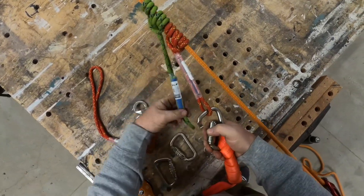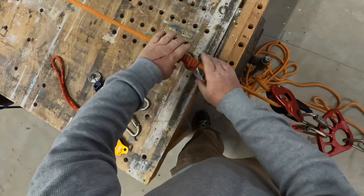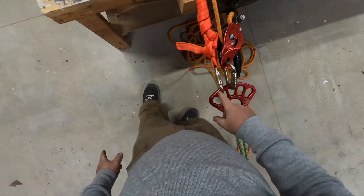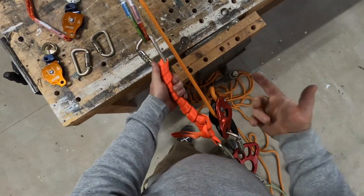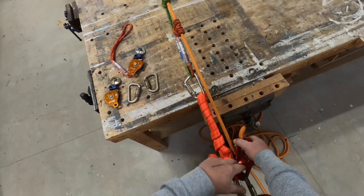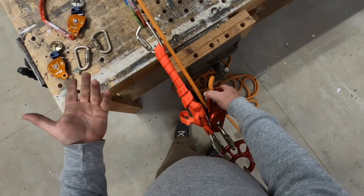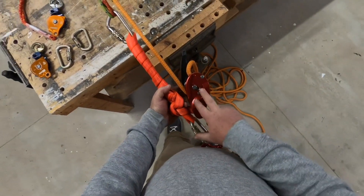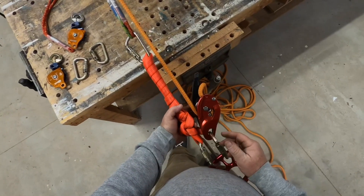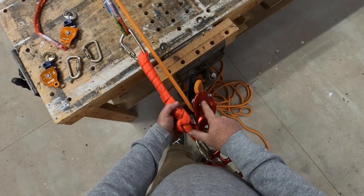Just like before, load your prusiks, and this will go into your anchor plate. Tighten up your prusiks. Your tail is going to be towards your anchor. This is not a munter — these are just wraps. Let's pretend we're going to convert this from a lower system to a haul system. Imagine we've been lowering and mid-lower we need to transfer to a haul — there's still a live weight on the end of this rope. If you have 200 pounds on there, we need to convert, so first we're going to get the lowering device out of the system.